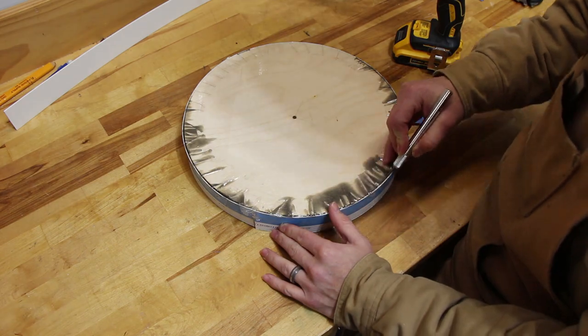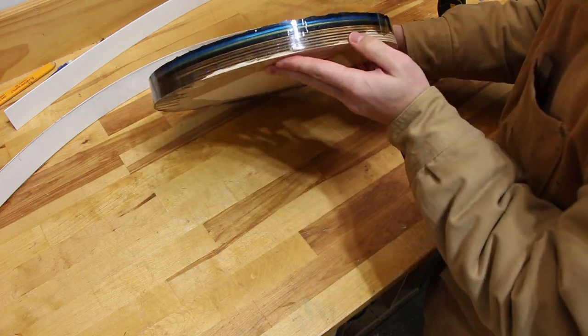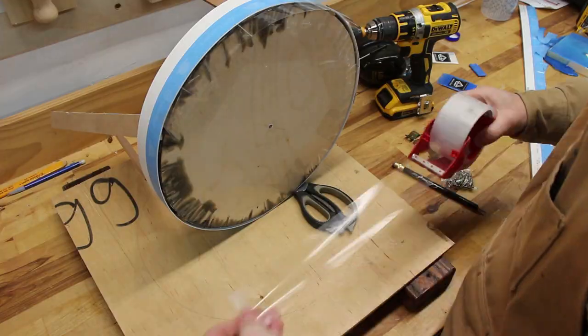Finally, when everything was good and dry, I took out the screw and peeled off the outer layer. Now everything looked good, but I didn't want to see the plywood edge. So I got some more window trim and made another form that was spaced out about an eighth inch around all sides of the original circle.